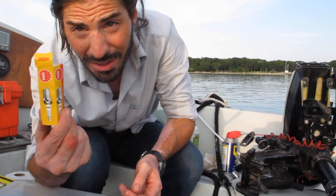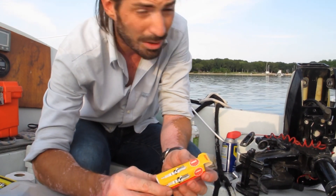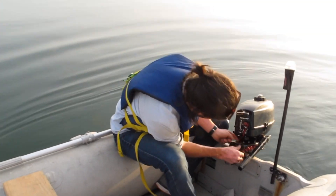I bought a new spark plug and I'm going to install it. Now I'm going to try and get this started.